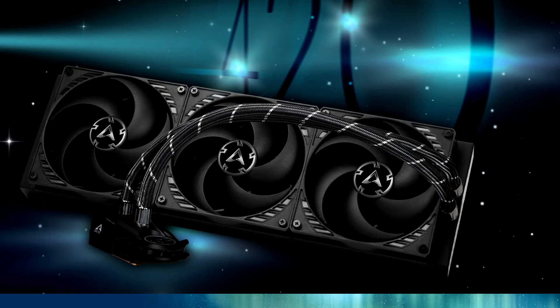Arctic announces the Liquid Freezer 2 420 AIO liquid CPU cooler. Arctic today expanded its Liquid Freezer 2 line of all-in-one, closed-loop, liquid CPU coolers with its largest variant, the Liquid Freezer 2 420.